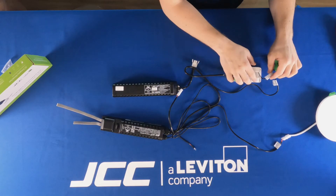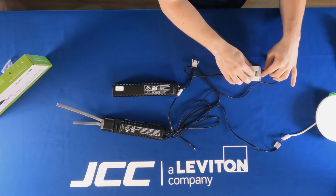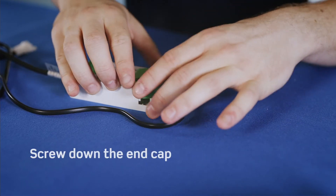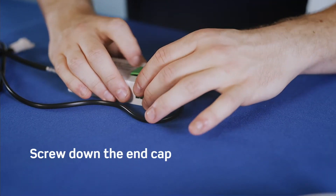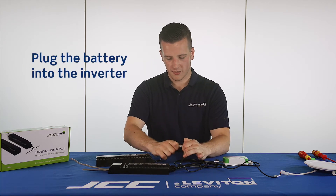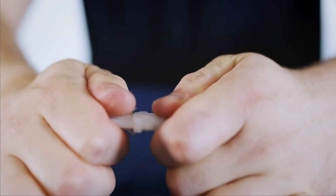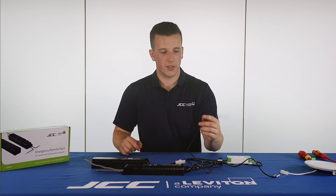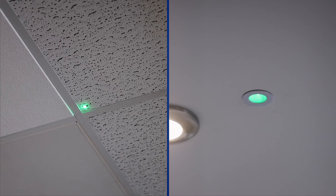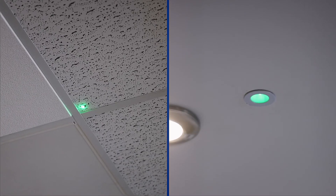Now the plug and play connector is plugged in, all there is left to do is to pop the connecting lead into the driver housing and screw down the end cap. I'm just going to plug the battery into the inverter via the plug and play connectors. That will just leave you with the LED indicator, which will simply go into the white LED indicator holder provided. The LED indicator light will illuminate green to notify you that there's power to the battery and the battery is functioning well.